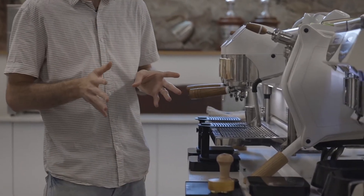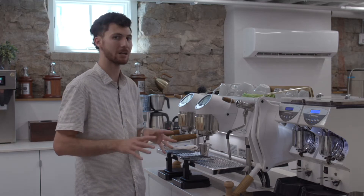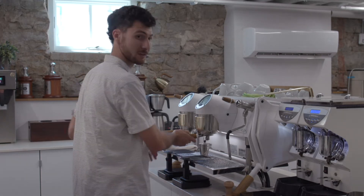Our recipe is going to call for 20 grams of coffee in, 45 to 50 extracted out depending on your preference, and this should take around 25 seconds. Let's get brewing.